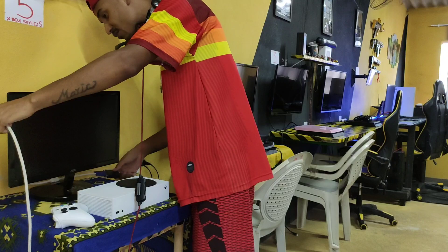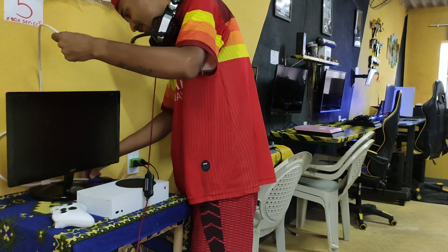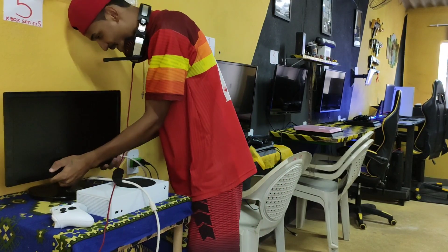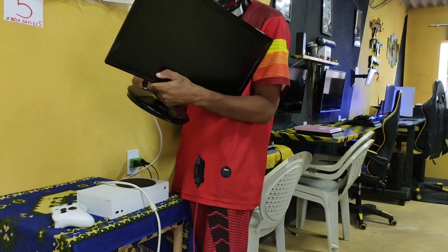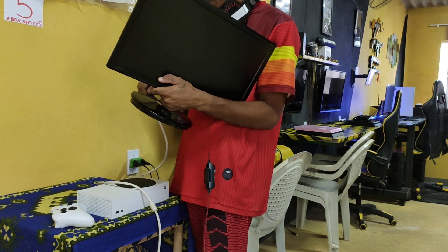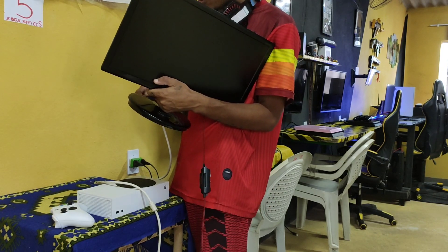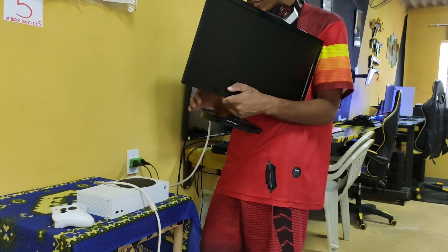Por que você não coloca uma TV do PS4 no Series S? Família, as TVs são do PS4. O PS4 aqui é o dono da casa. Porque cada um aqui tem o seu quadrado, né? Então o PS4, essas TVs são deles. O Series S vai ser o monitor, mas já estou plantando aqui a raiz nesse Series S.